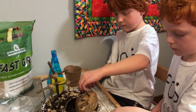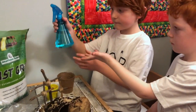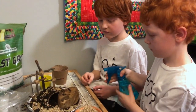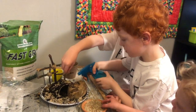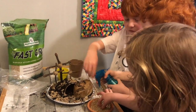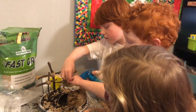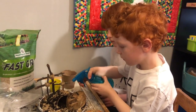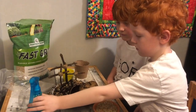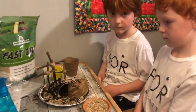What do you use the spray bottle for? You're going to spray it lightly every day. We're going to set it somewhere where the sun can get it, spray it lightly every day, and see what happens.